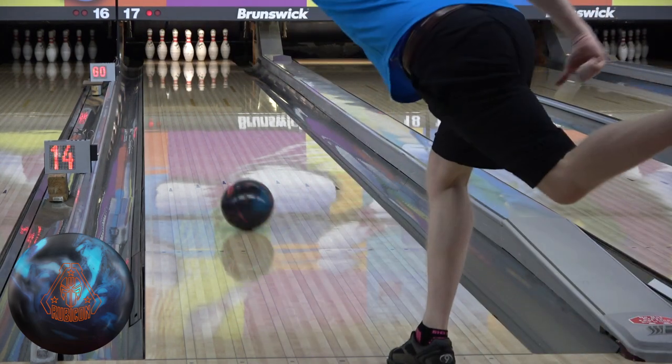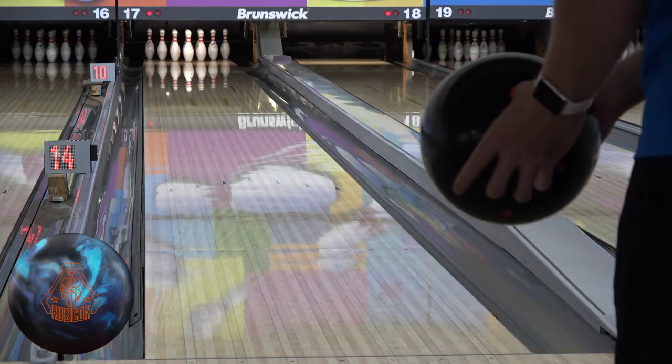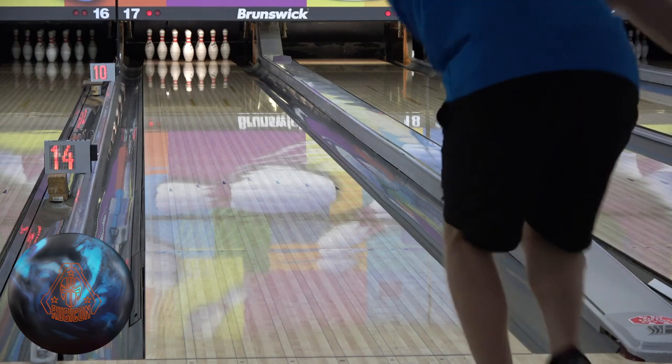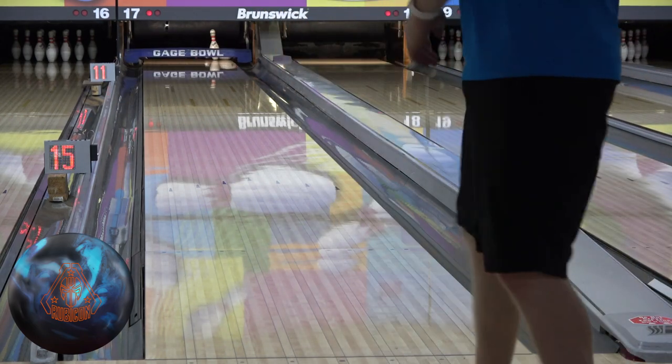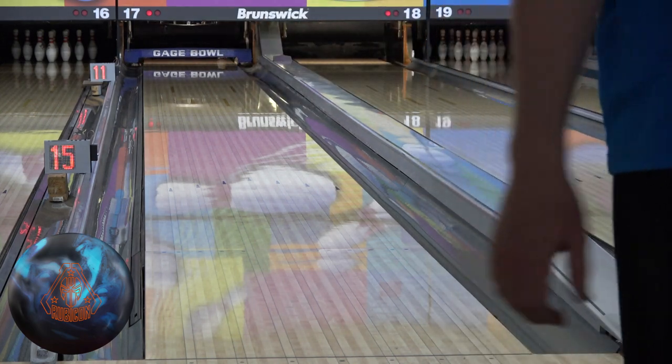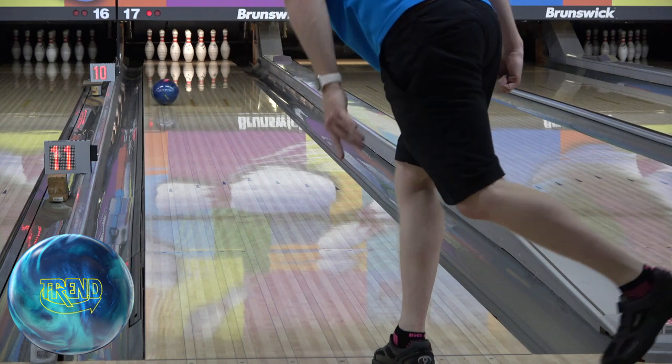For this look with the Rubicon, the shine needs to be knocked back off so I can square back up and blend everything. With the lane shine it's too quick from straighter and a little too long from deeper, so by sanding it back down I'm making it earlier but also greatly reducing the friction response.